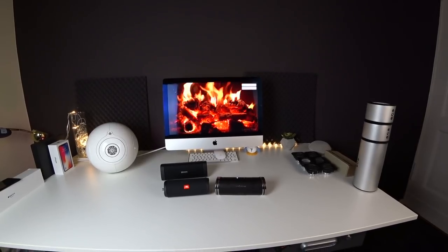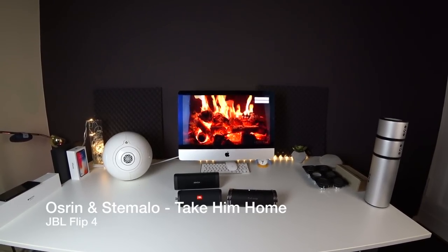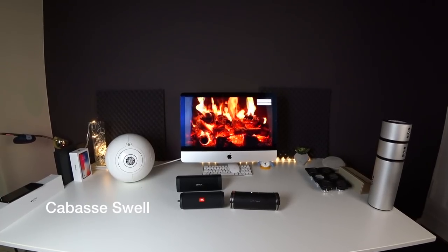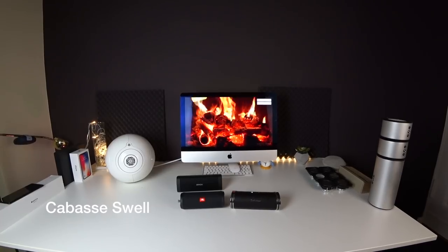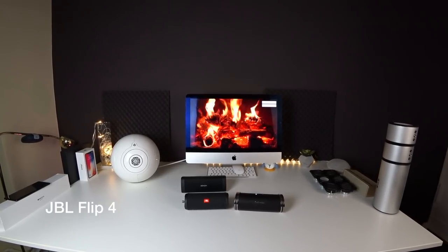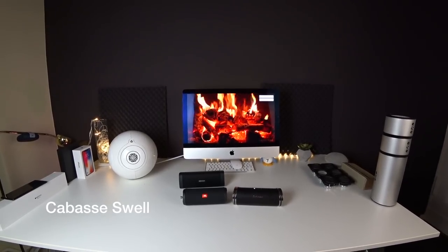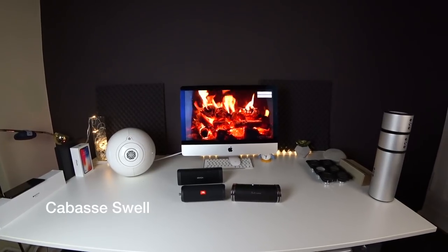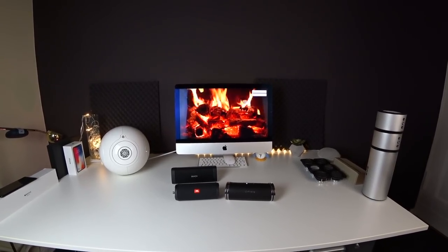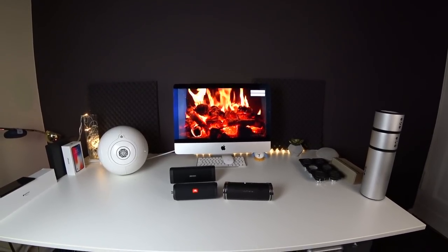Let's check out another track from SoundCloud with the Flip 4. You could hear neither does it sound very powerful nor does it sound very clear or hi-fi — it's something in between. It's just on the level of the Bose SoundLink Mini, which is about five or even six years old by now, and this for almost $300, which is again way too much.